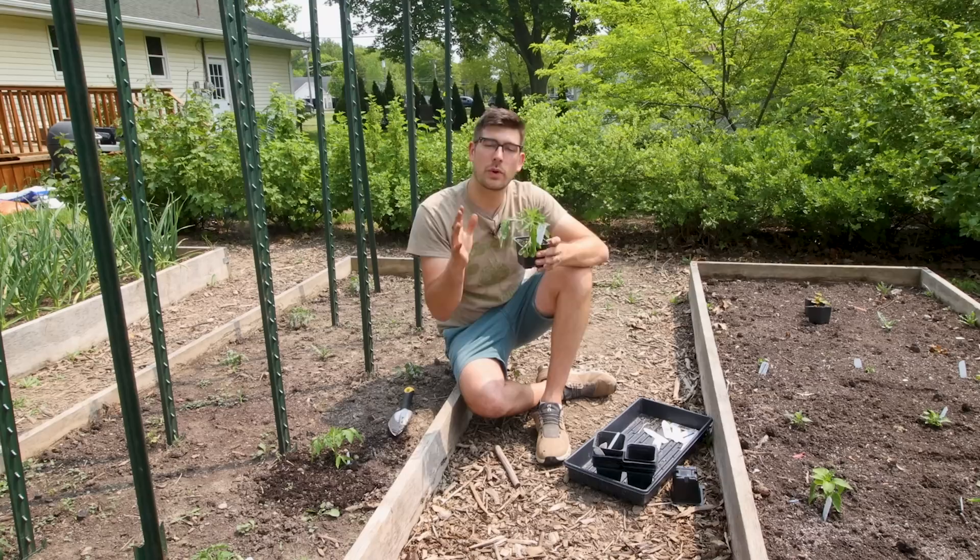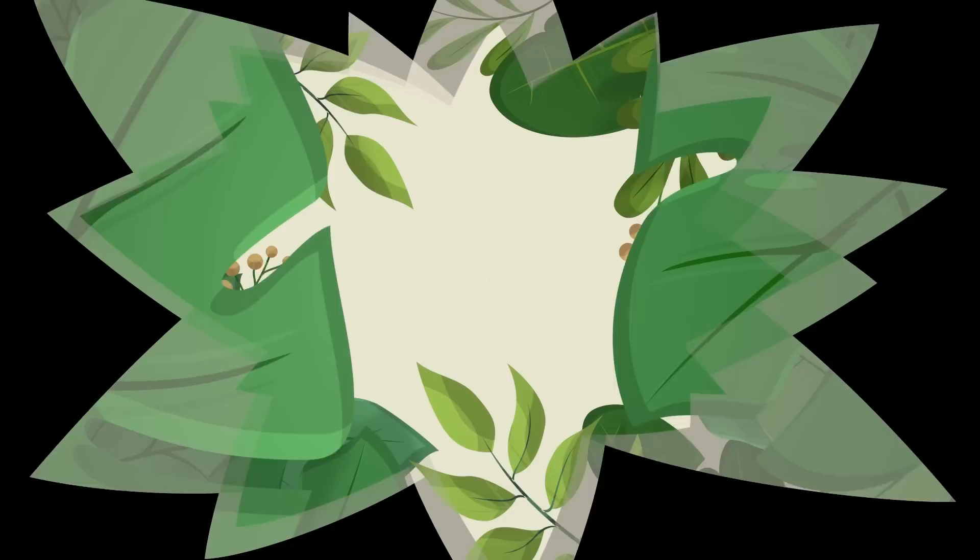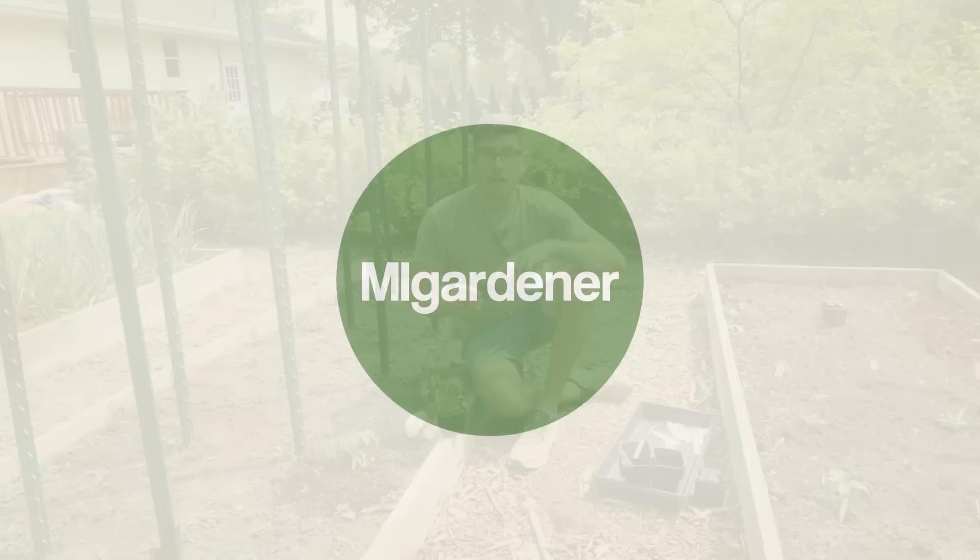What is going on everyone? Welcome to another very exciting episode right here on the MI Gardener channel. In today's episode, we're getting some tomatoes planted. I thought it'd be a great opportunity to do a lightning round addressing all of the tomato misconceptions that I've heard over the years. And so with that, let's get started.